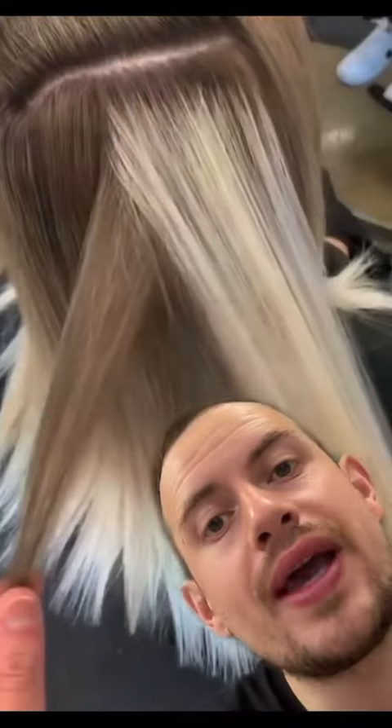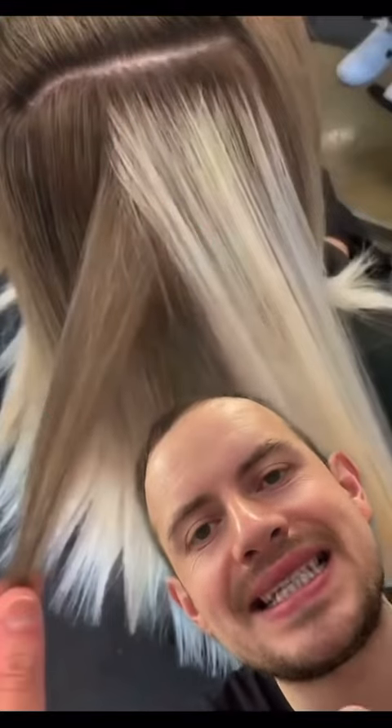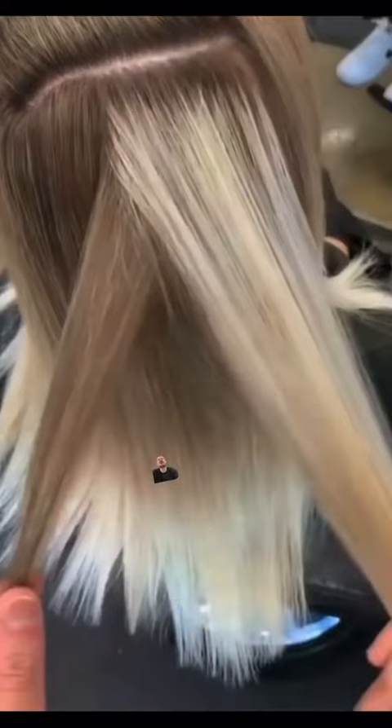Your hair goes through a growth cycle: grow, rest, fall out. When we blow away those very small hairs, it adds in very fine dimension to the hair. This is a fantastic technique for creating looks that blend seamlessly — and I mean seamlessly.